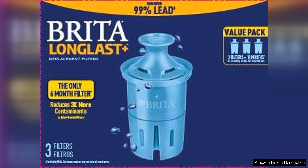The ease of installation is another plus. Swapping out filters is quick and straightforward, ensuring you can enjoy clean water without any hassle.